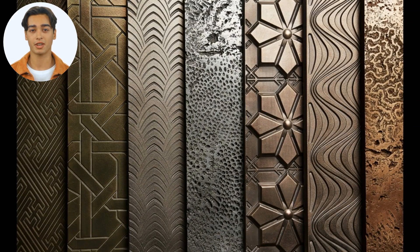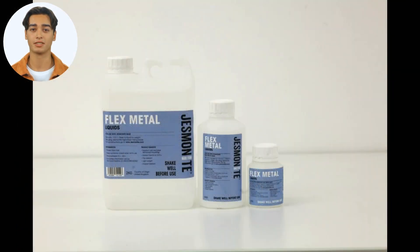The Jesmonite Flex Metal Gel Coats incorporate real metal powders to create a range of authentic metallic finishes. They provide a safer alternative to conventional metallic coating materials. They are designed to be brushed or troweled into molds with AC630, AC730, and AC830 as backing material, with or without glass reinforcement.